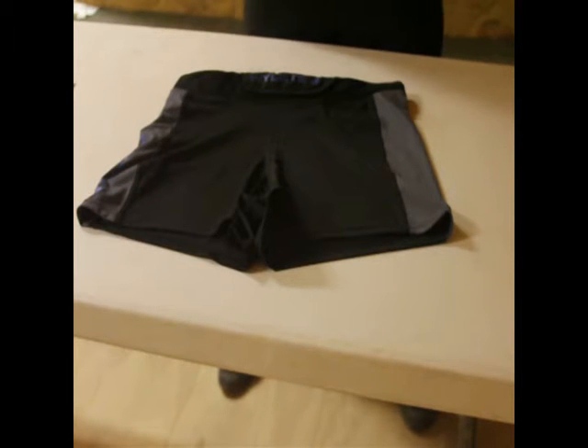Hey guys, it's Pete from Pete's Garage Gym. Today I'm doing a product review on a product by Hylite. It's the Compete Short 1.0, and I have that here with me today.